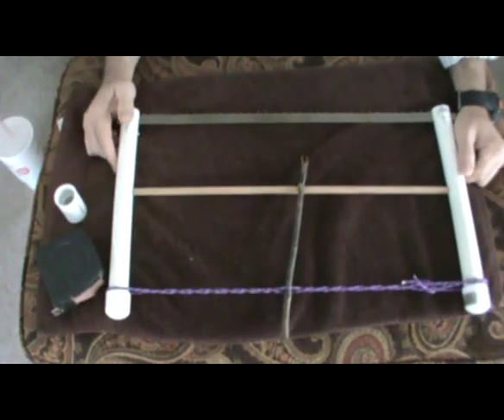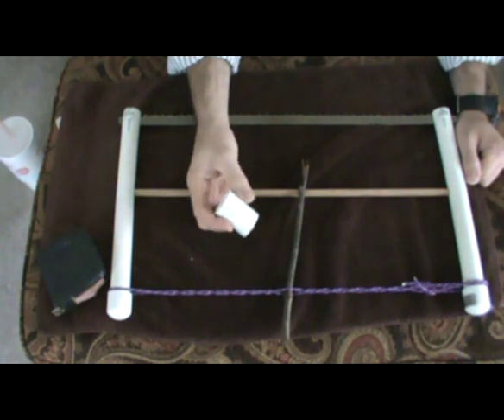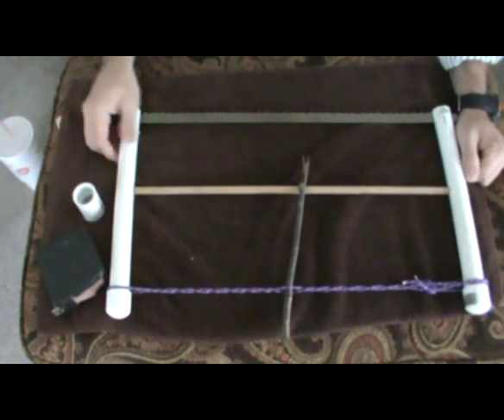So I'm going to show you how easy this thing is to break down, and then I'll show you how I made it. This coupling right here is what's going to connect the two pieces together, and that stays in my pocket when I'm cutting wood.